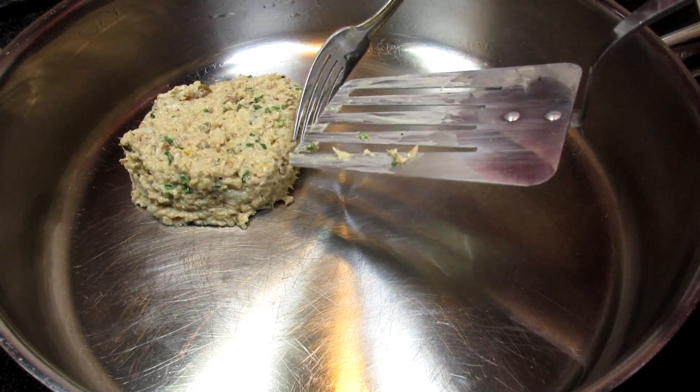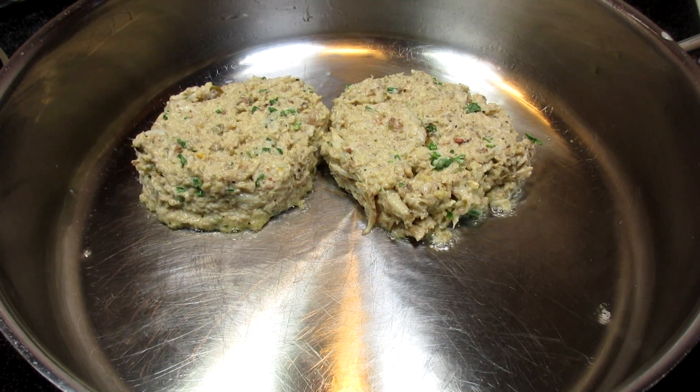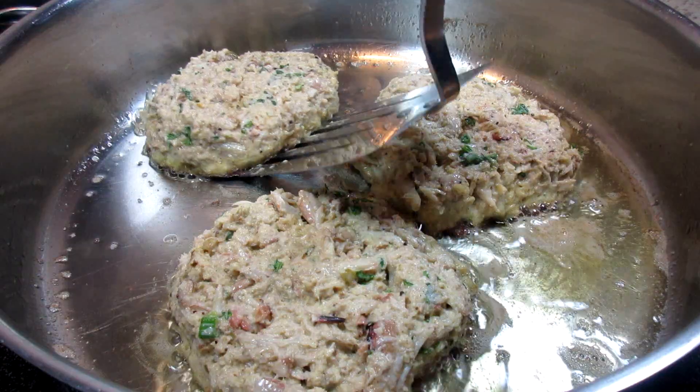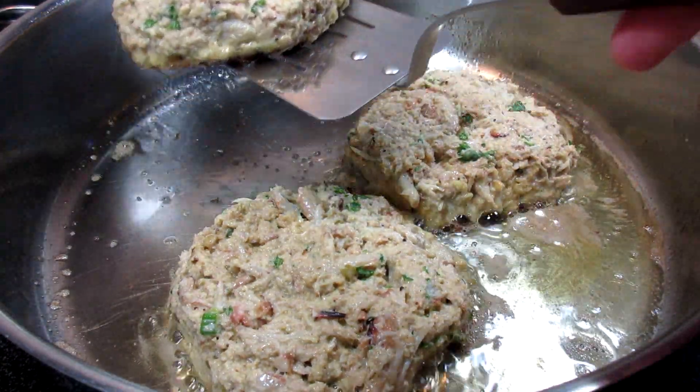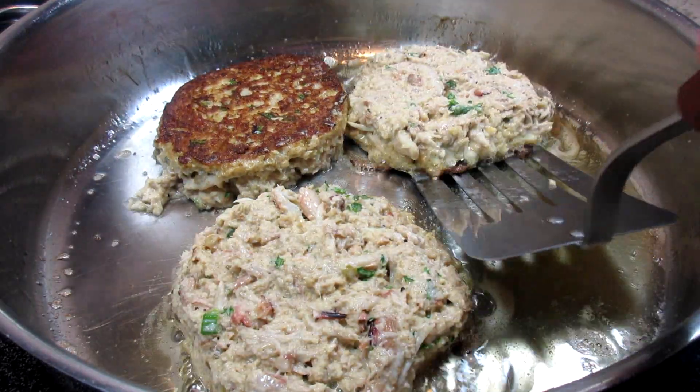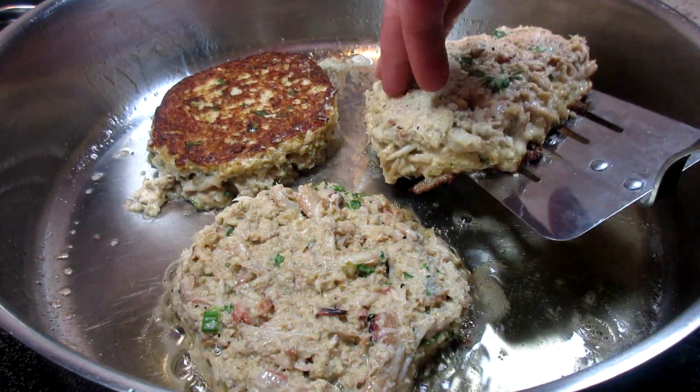I have a pan that I coated the bottom with some vegetable oil. I have my heat on medium to medium high — not too hot. I form the crab cakes into about half-inch thick patties. The crab cakes won't take long at all to cook, only about three to four minutes on each side.